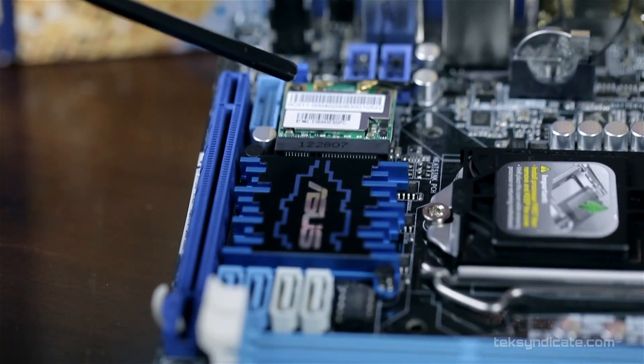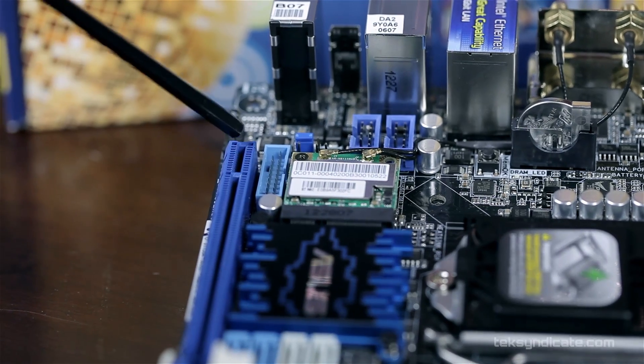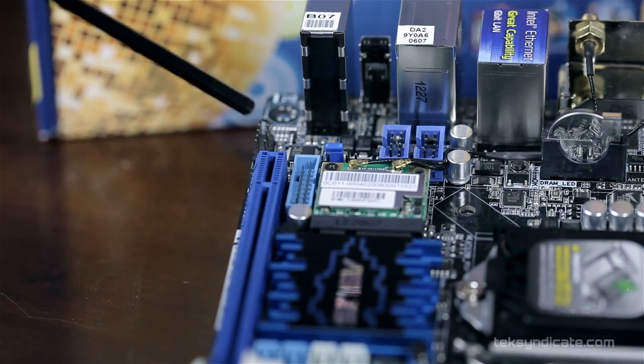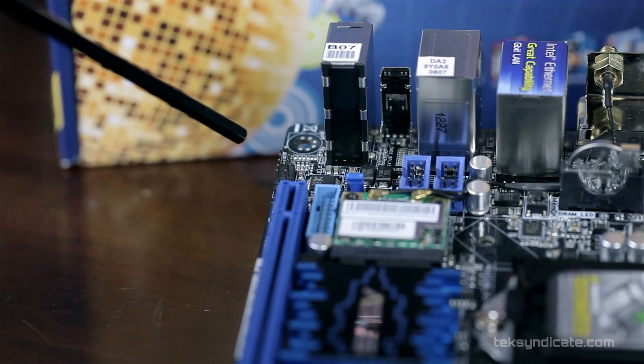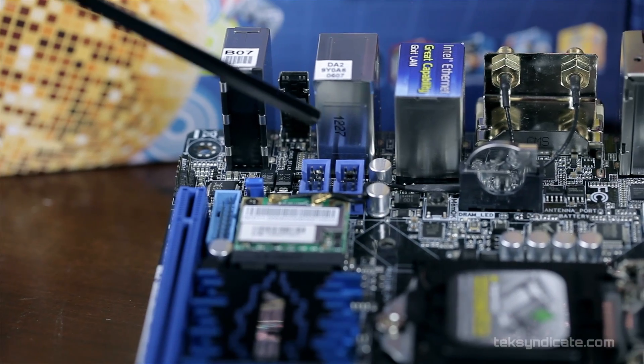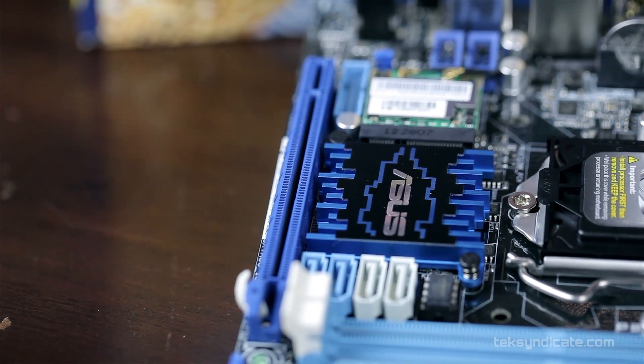There's the BIOS chip, and one thing I love is that it's removable — not soldered to the board. Just behind that is our Wi-Fi card, a half-height mini PCIe card you can swap out if you like. Behind the Wi-Fi card, we have a USB 3 front panel header, an HD audio front panel header, two USB 2.0 headers, and a PCIe 3.0 x16 slot.